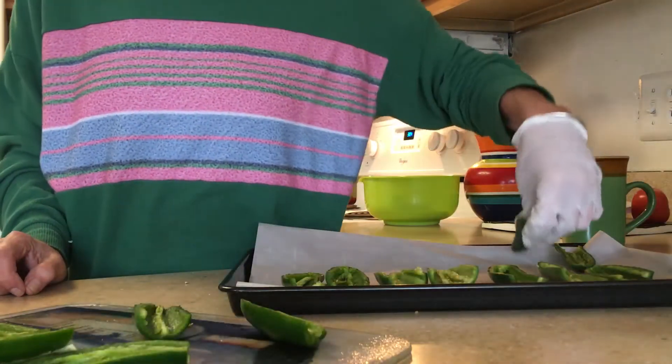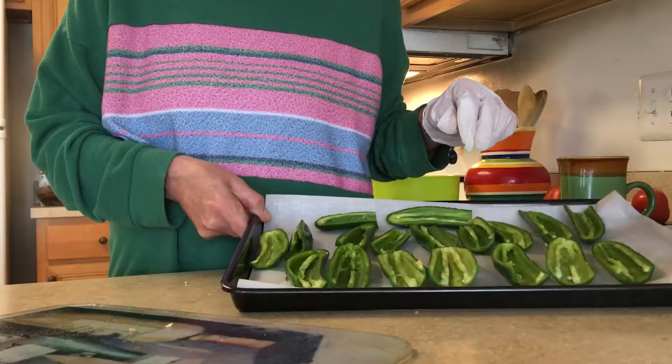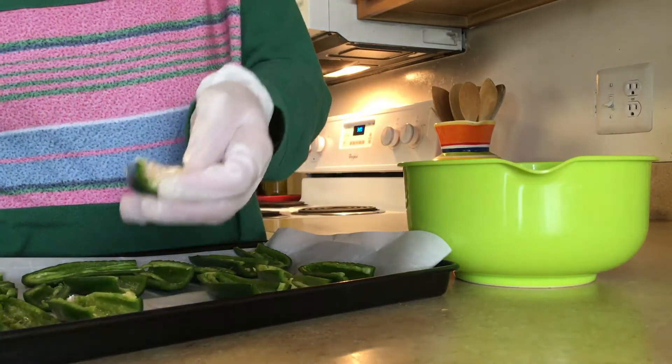After you've deseeded your jalapeños, you want to place them on a parchment paper lined pan, just like that. Now take a spoonful of your mixture and start filling all of your peppers.